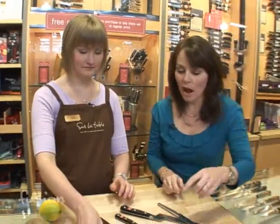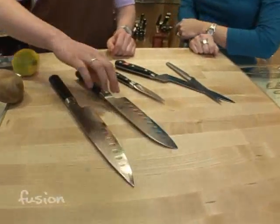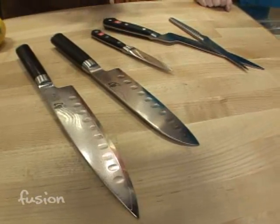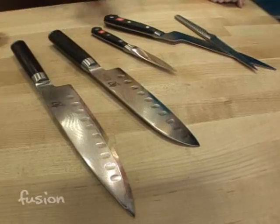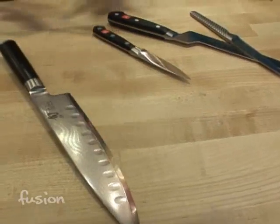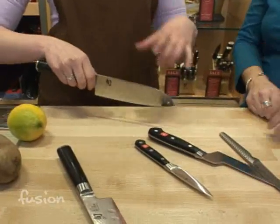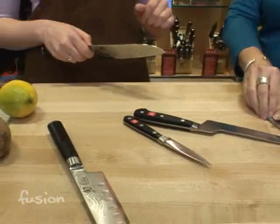This Japanese knife — I've always wondered about these divots. Those are hollow edges. What they do is create little air pockets which allow the food to move up the blade and fall off. So you're not stuck there chopping with food getting stuck to it. You're not constantly having to flick it off your blade — it just keeps moving, allowing you to keep moving when you're chopping.